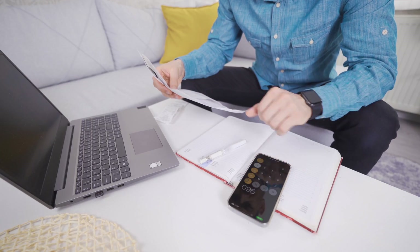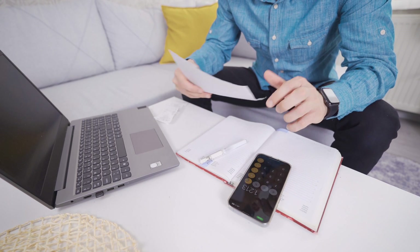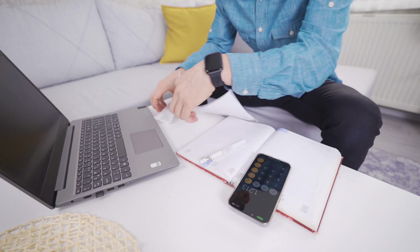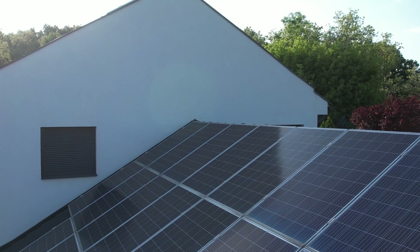Once the power comes back on, the Smart Home Panel 2 can be used to recharge the Delta Pro Ultra. Aside from emergency power, you can also use the Delta Pro Ultra and Smart Home Panel 2 to help reduce your electric bill. If you have solar panels on your home, you could run on solar for certain parts of the day and grid power for others. You could also use it with plans that offer free nights — running on solar or battery during the day and charging up at night so it's ready for the next day.